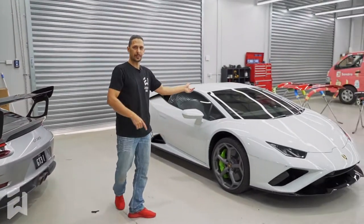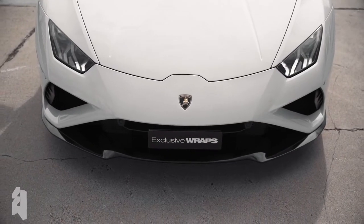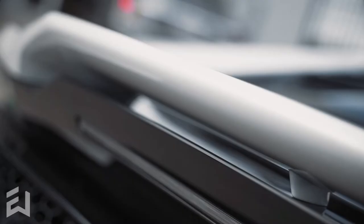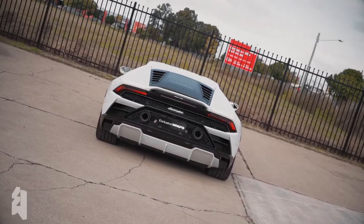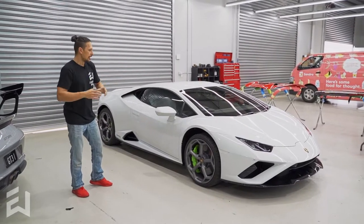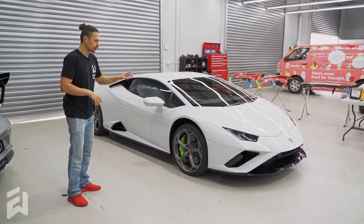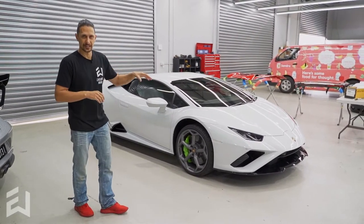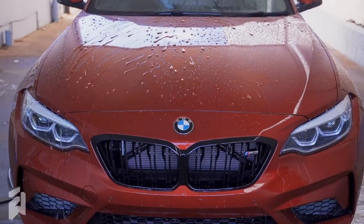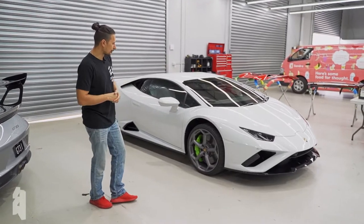Moving on, another Huracán EVO rear wheel drive as well — this one being the hard top or coupe version. Again, full XPEL paint protection film kit. I think we're ceramic coating this one as well with XPEL Fusion, so it's going to give it nice slick hydrophobic properties and make it really easy to clean. Really cool colour combo too — white with green brake calipers.